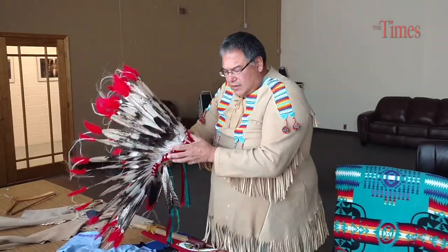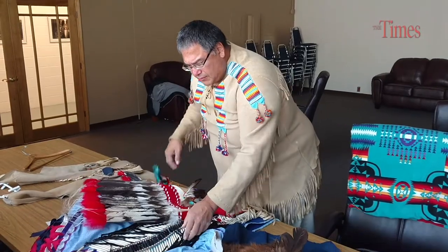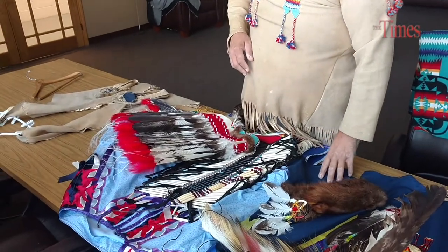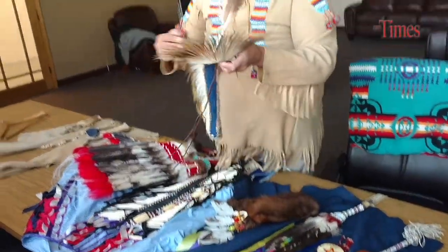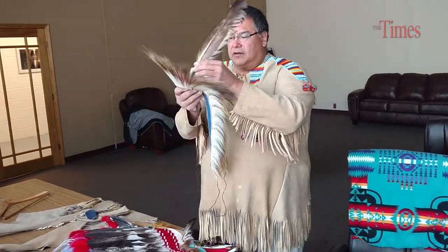We'd have this here — the ribbon work. The ribbon work is very ornate. They would do a lot of different things with the ribbon work, different styles. This here is called a roach, and you'd wear it on your head for your ceremonial dances. It has the eagle feather — the honor of the eagle.